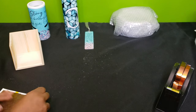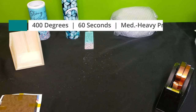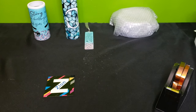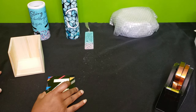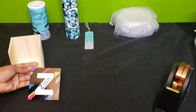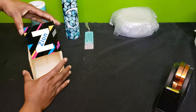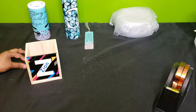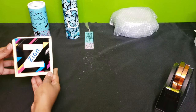We will press this at 400 degrees, 60 seconds, medium to heavy pressure. I've taken it off the heat press — it's still pretty warm, but I think we'll be okay to slide it in the box. There we are, and this came out beautifully.